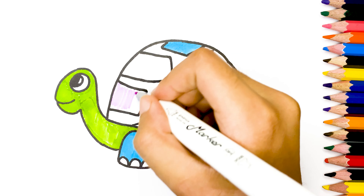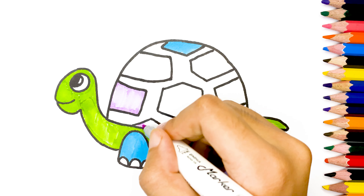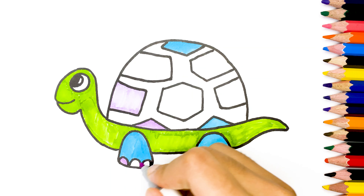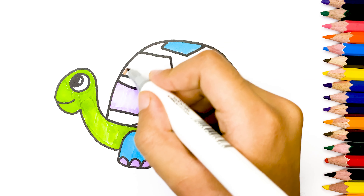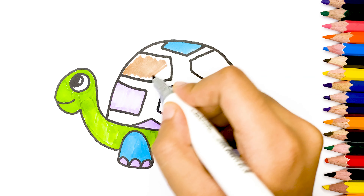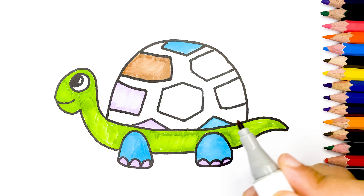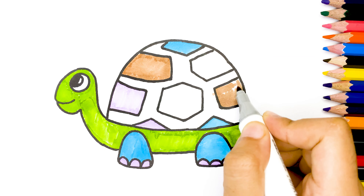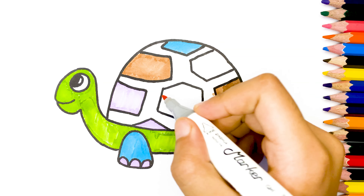Purple colors. Brown color, orange color.